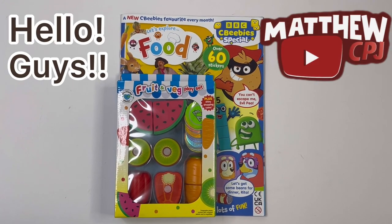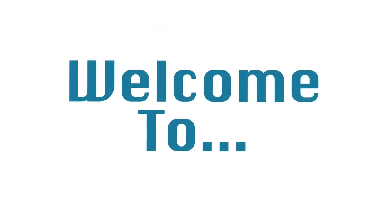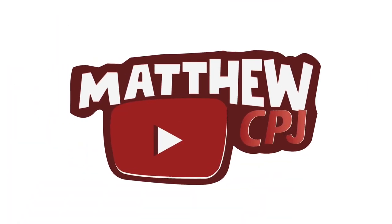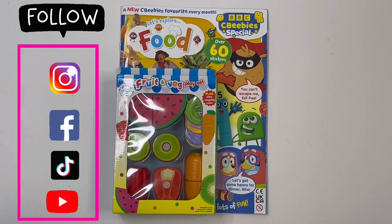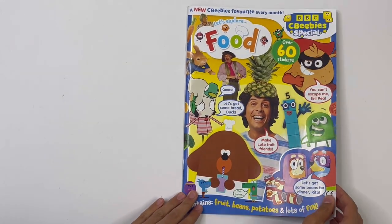Hello guys, this is MabbyCBJ here with a CBeebies special magazine. Today I'm reviewing a CBeebies special magazine. It has a fruit and veg playset. I'll show you how these work at the end, but let's take a look inside the magazine first.